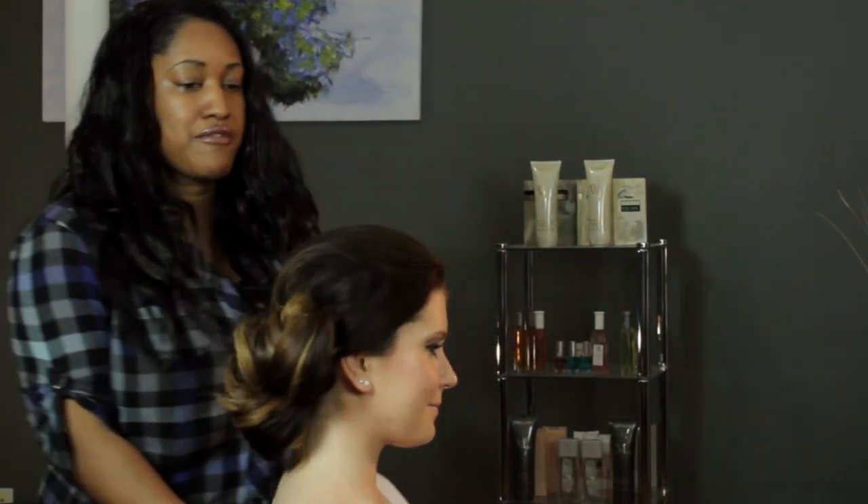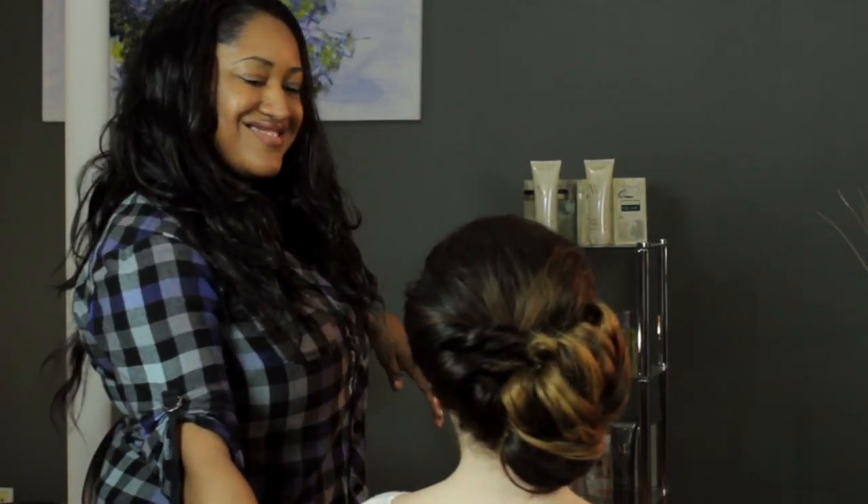And this is what it looks like from the back. I'm T Cooper and I just showed you how to dress up your hair for a wedding. Thanks for watching.